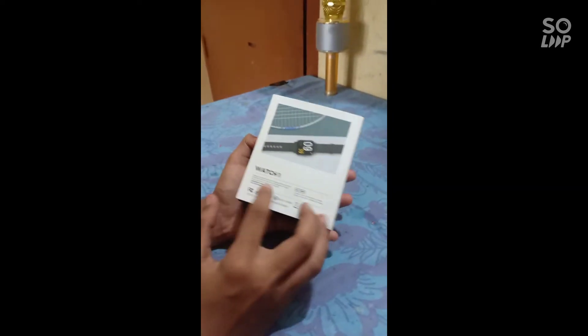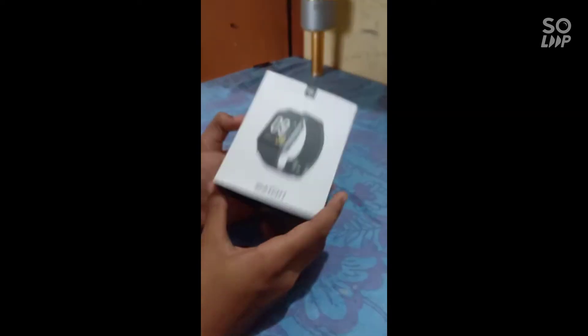Now, I'm going to do the Soundpits Watch 1. Now, we are going to do the unboxing.